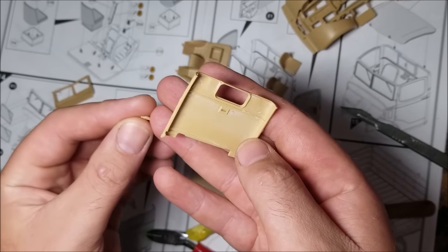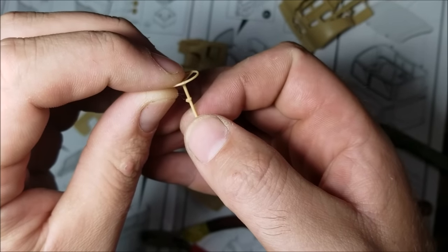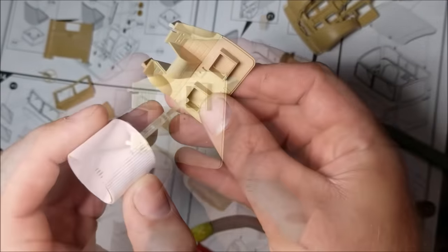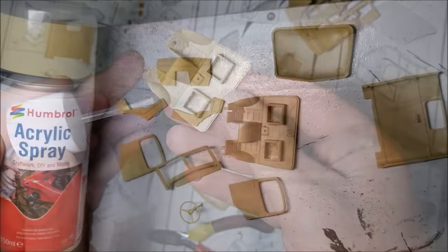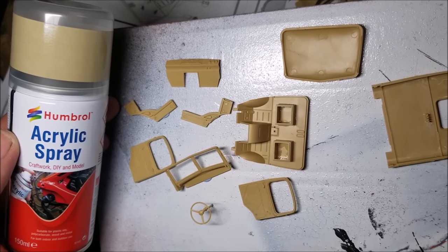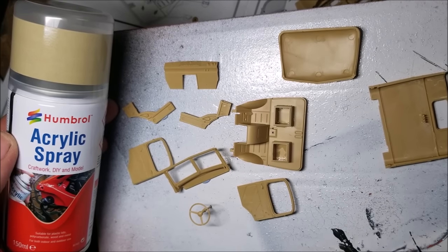Next it's on to building the cab of the truck. Here I'm going to need to do some pre-painting, so I'm ignoring the instructions for the next few bits — before I pre-paint the interior I'm going to build a few of the bits to make painting them more straightforward. With those bits assembled, I'm going to start the pre-painting. Firstly I'm going to give these parts a quick coat of Humbrol Desert Tan. I've raised the parts off the board with blue tack to stop paint pulling up and sticking the parts to the board. As with all my spray painting, I'm doing this off screen and outside to avoid fumigating myself.